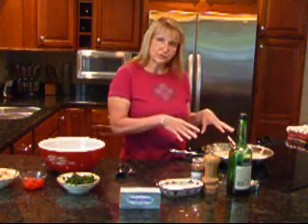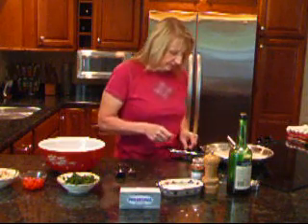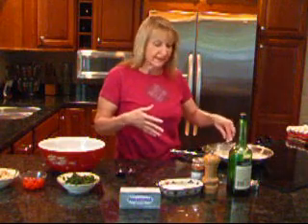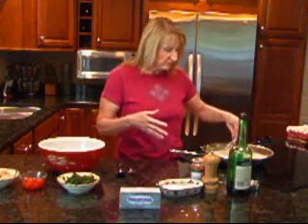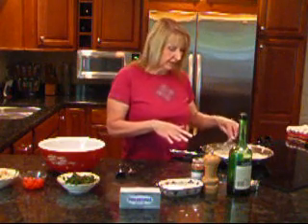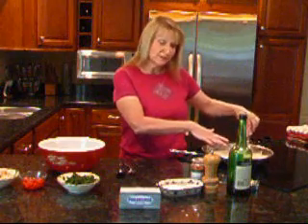I took the bacon out of the skillet and into the bacon drippings, I cooked up one shallot and one clove of garlic for maybe two to three minutes to let them soften. At that point, I put in one and a quarter cups of milk and an eight-ounce package of cream cheese that I had cubed. So that's where it is at this point.